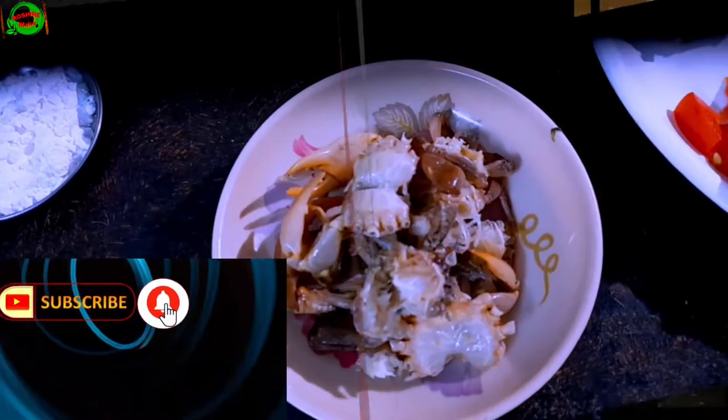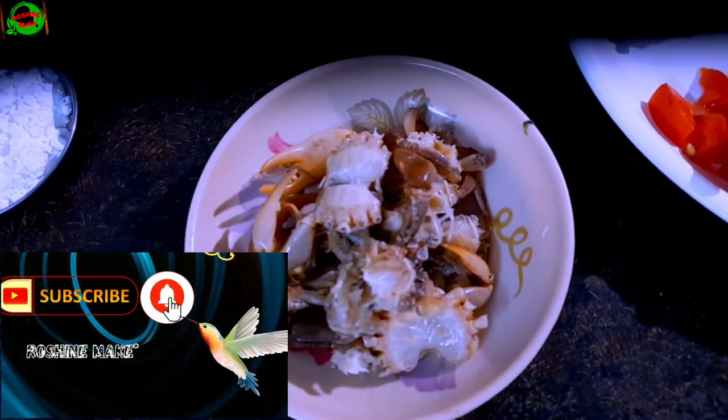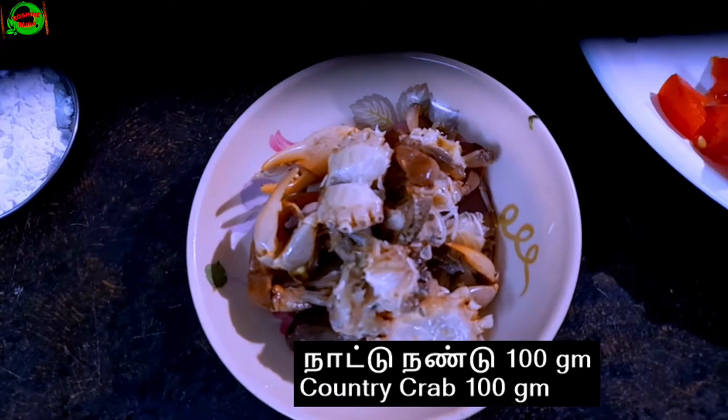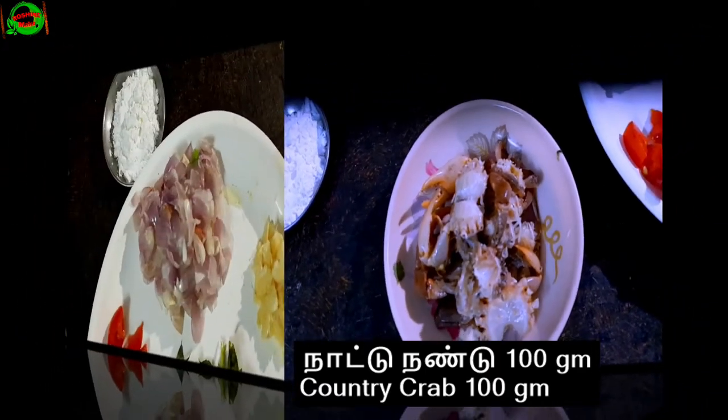YouTube, first of all we hope to see the next recipe from our daily recipes. Please put our soup — the soup is a very cheerful, very pleasant soup. That is a good soup.